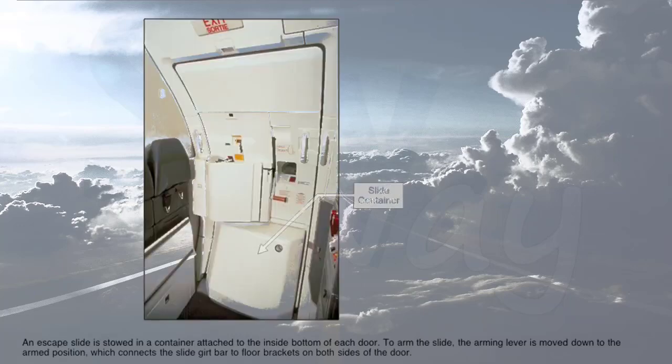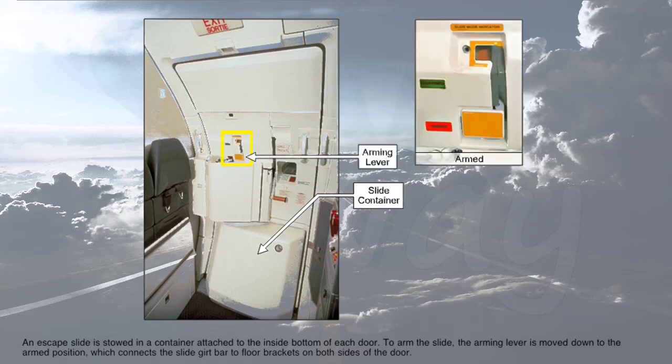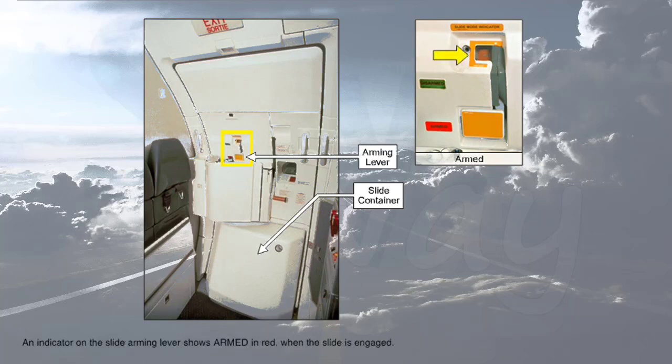An escape slide is stowed in the container attached to the inside bottom of each door. To arm the slide, the arming lever is moved down to the arm position, which connects the slide girt bar to floor brackets on both sides of the door. An indicator on the slide arming lever shows 'armed' in red when the slide is engaged.